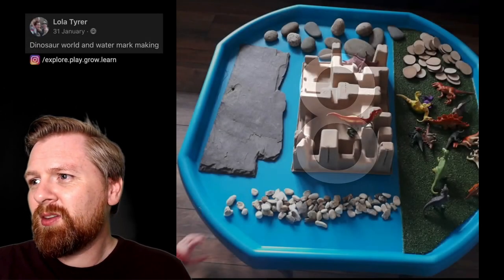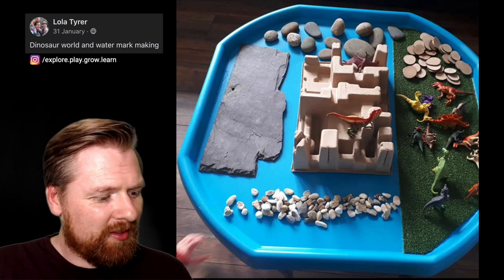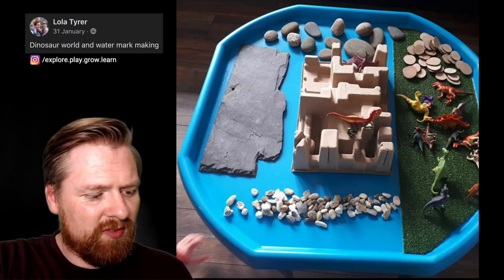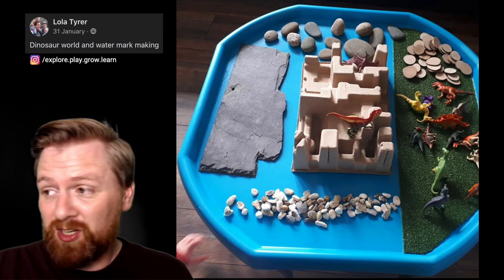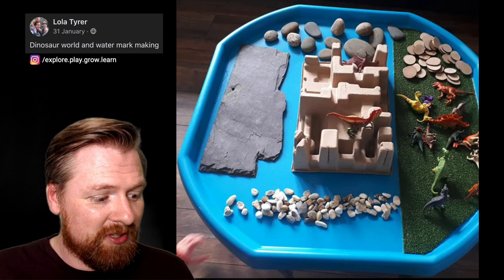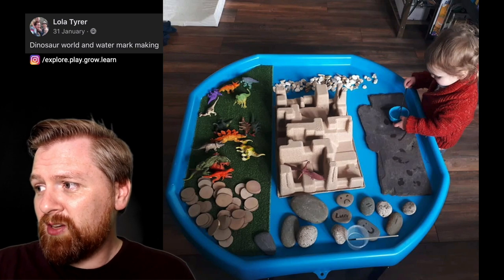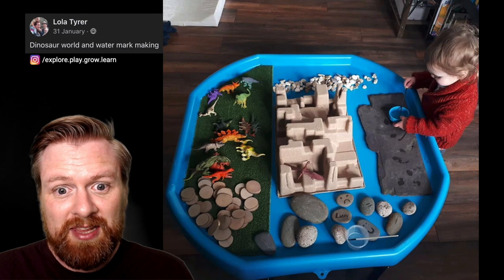Number eight. Here we've got one by Lola — dinosaur world and watermark making. What's really nice here is the different textures for the children to explore and touch, and the use of inside packaging. You can see the packaging in the middle that's been delivered — you can make them into great mountains and landscapes. And I love that it looks like a little girl is really enjoying painting on a slate with water, very engaged by that.